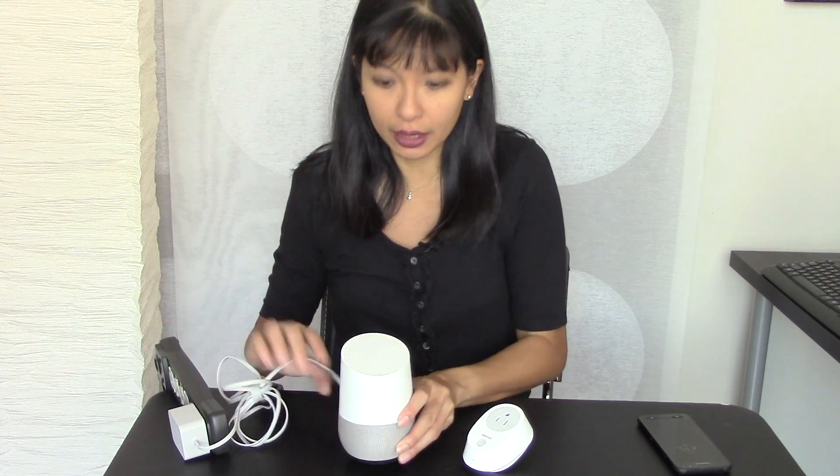Hi, my name is Caroline, and in this video I'll show you how to set up a TP-Link smart plug with the Google Home. So to get started, we've got our Google Home set up already and plugged in. Google, what's my name? Your name is Caroline. Alright, so we've got Google online.